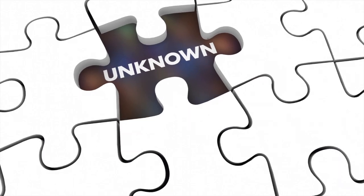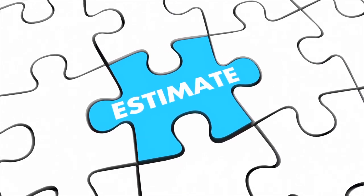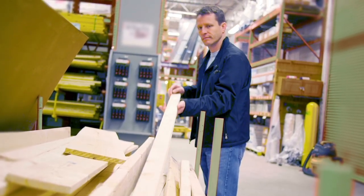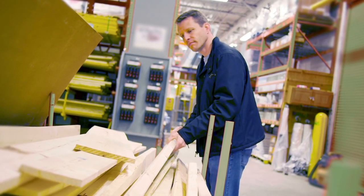Make smart estimates. Drywall is relatively inexpensive, but a decent amount will be needed for a ceiling. One way to save time, money, and energy is to make smart estimates before buying the material. It can get pretty tedious to go back and forth to the store to get everything. Usually there are bulk discounts as well, so it ends up saving money to buy everything up front.